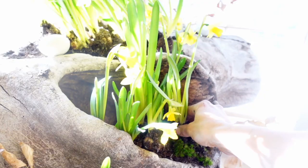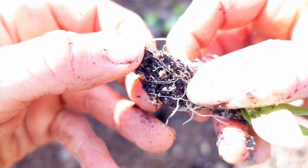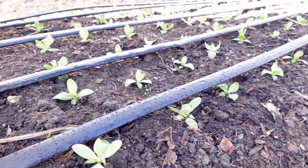I'm Brianna Bosch and I own Blossom and Branch Farm. As a fifth generation farmer, I've learned a lot about different methods and techniques in farming and gardening, and I'm here to share with you the ones that we found to work the best. Welcome to the farm.